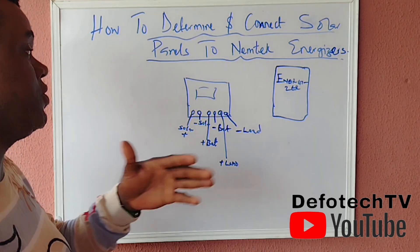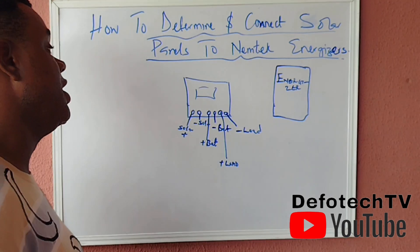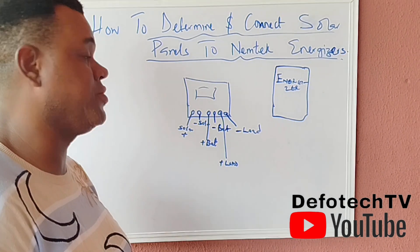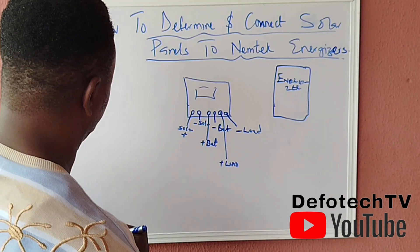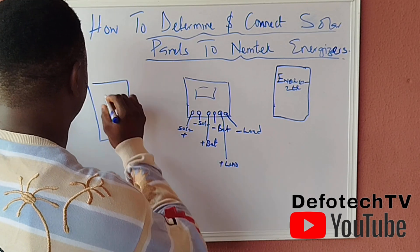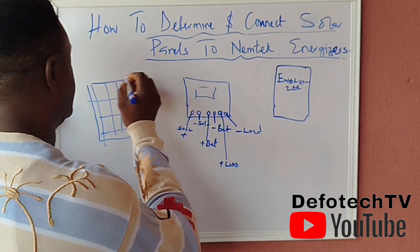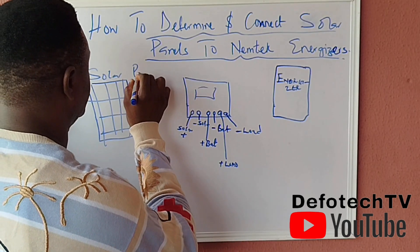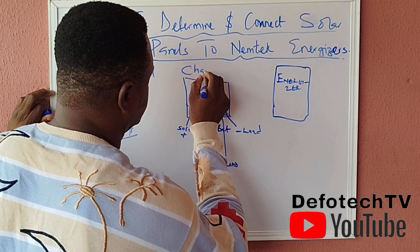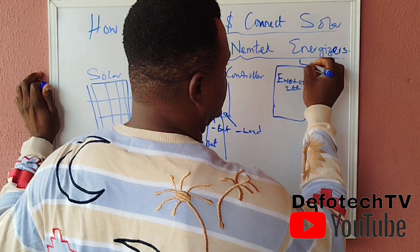Whether you're using a PWM or MPPT charge controller, the type you use will determine how fast your battery gets charged. On our diagram, we'll have the solar panel connected to the charge controller, and then the charge controller connected to the energizer.